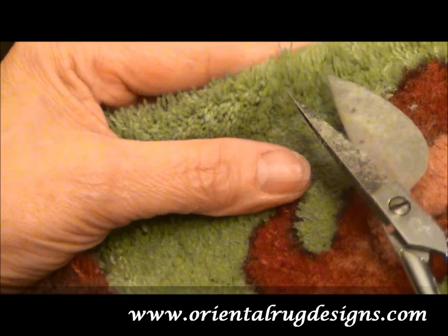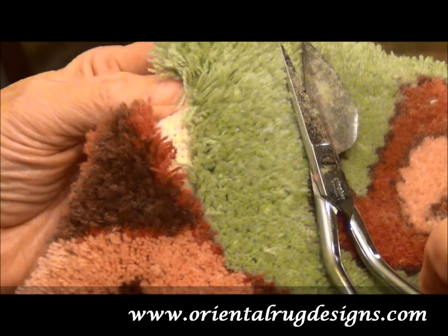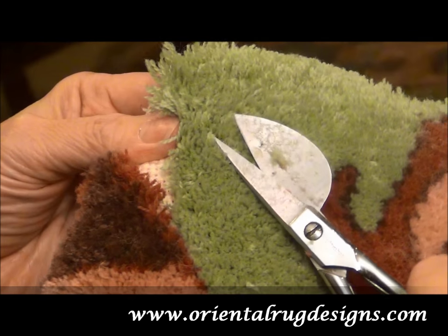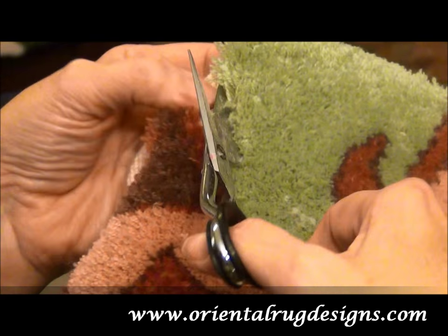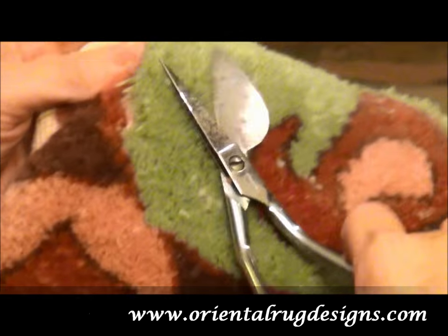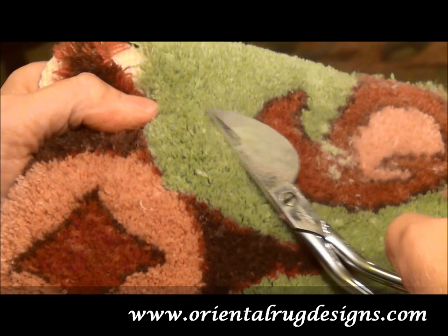You never want to cut out here on the edge, because when you cut that, it doesn't have anything holding it up. You're going to create a ridge when you punch that next line in — these will all be shorter. So you want to stay away from the edge and you don't want to gouge and take big chunks out.